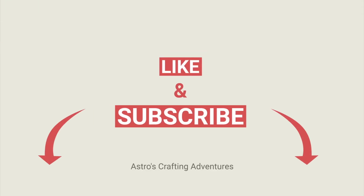Thanks for watching. Please like, share, and subscribe for more content. Bye!